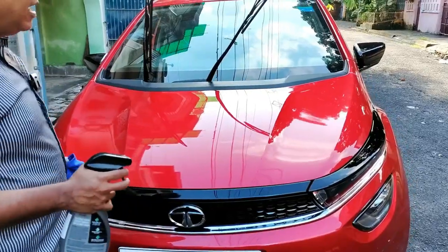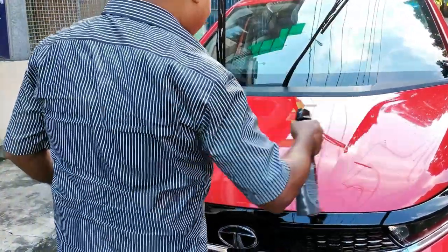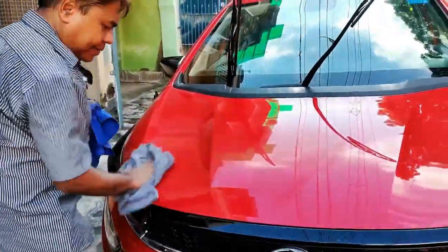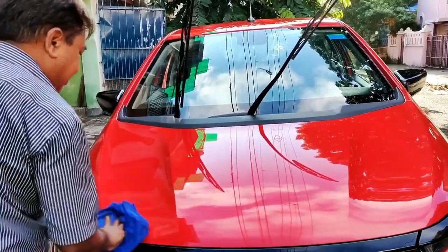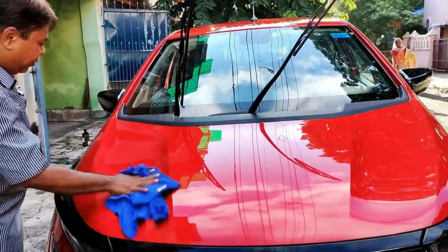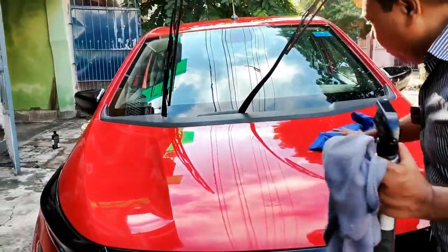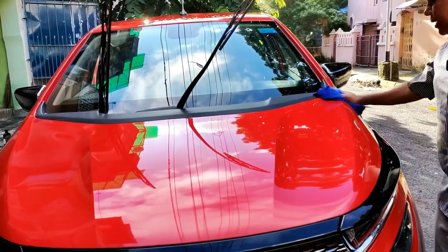Now I will move to the bonnet area, which is the most important and good-looking area of a car. I have adequately sprayed and buff off immediately. Always use fresh new microfiber cloths — this type of cloth is washable and reusable. Please remember to use a washed or fresh microfiber cloth in this type of application for getting optimum results.